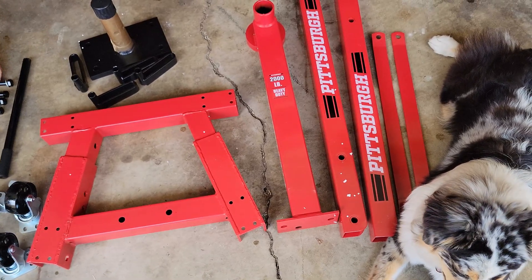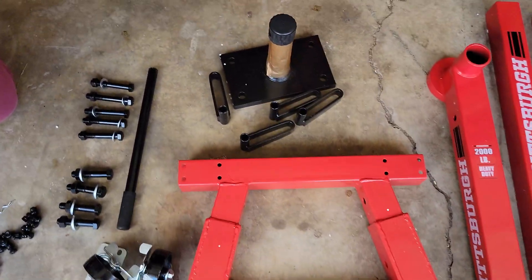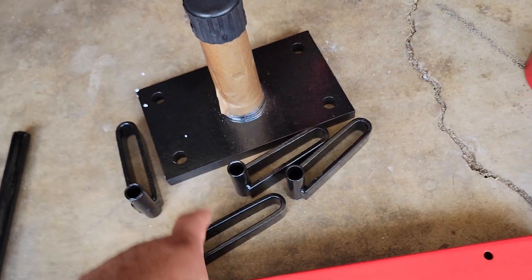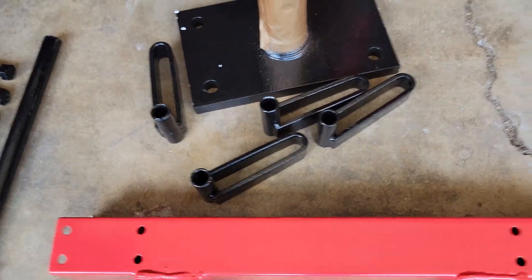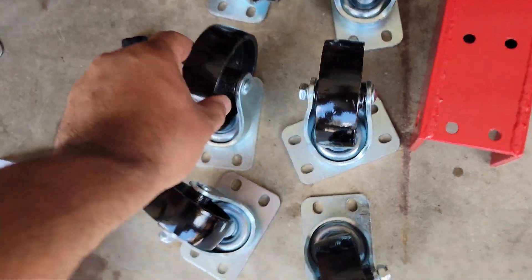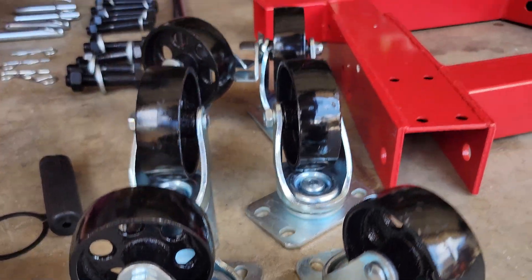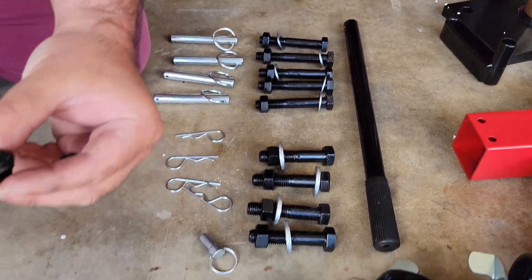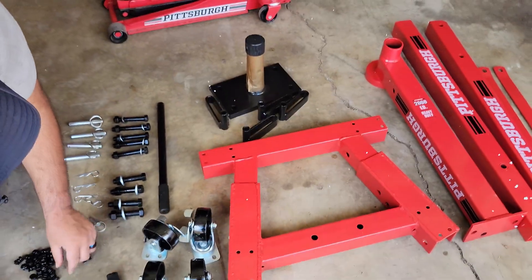All right everyone, so we laid out everything — we have every single piece that we need right here. This part is for the engine to slide onto, and this is for the transmission side of the engine. It came with six wheels: two locking, two bigger wheels compared to smaller ones — six in total. My brother's laying out the bolts, and yes, we are reading instructions, unlike everything else I do.